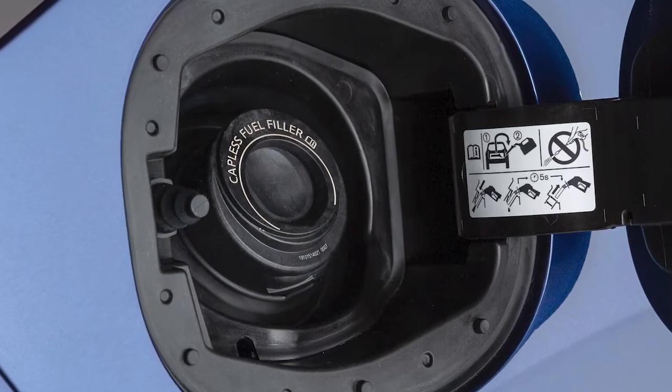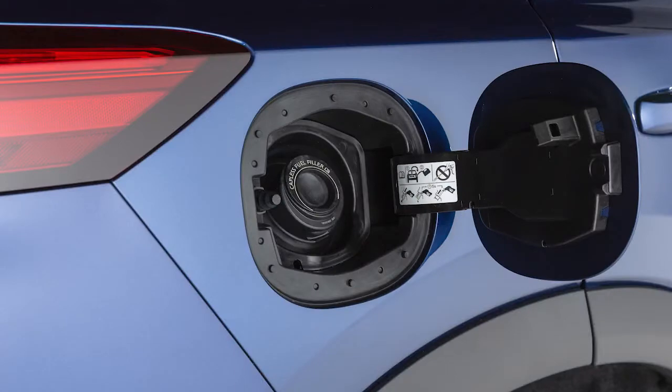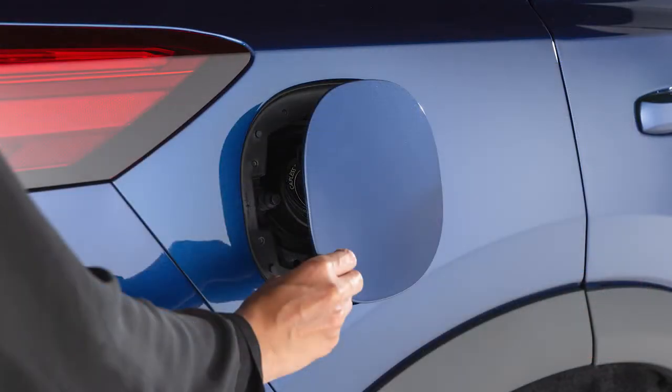Simply insert the fuel pump nozzle into the opening. When it is removed, the opening will be sealed. Close the fuel filler door.